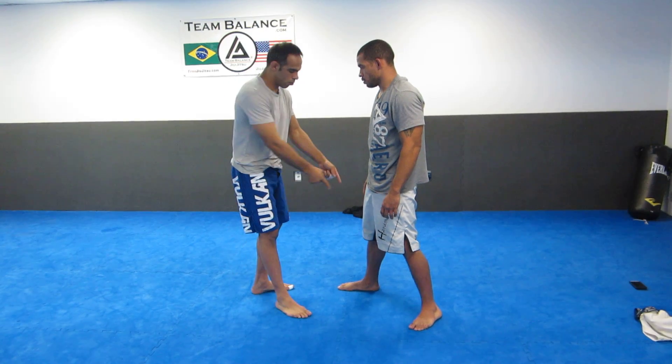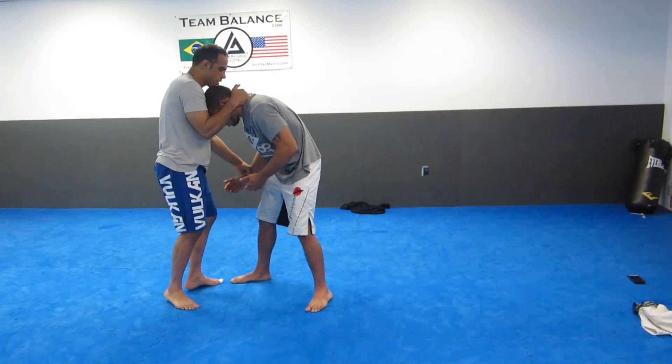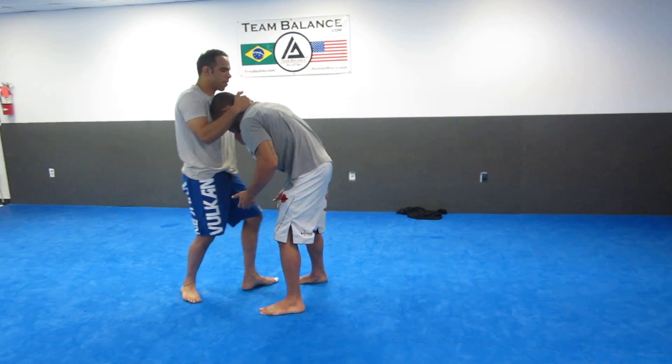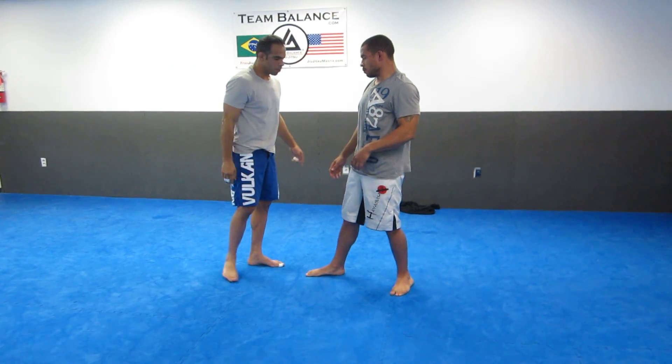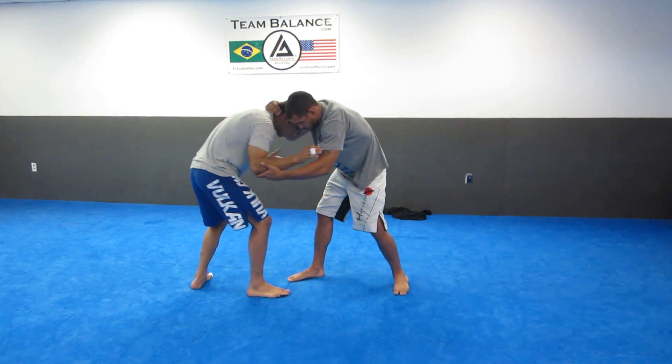If I want to pull guard, I don't usually like to pull from the stagger stance. I like to pull from a square stance where I get his left leg, and then I can jump. So if he were to pull me here, I would actually follow him in the stagger stance.